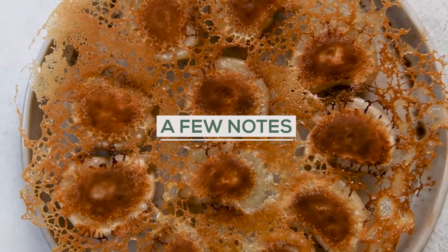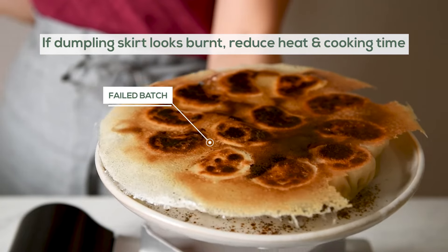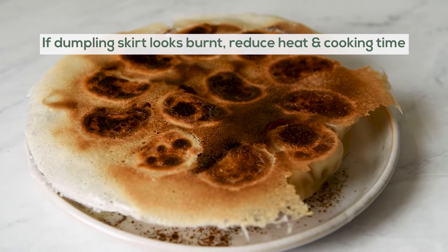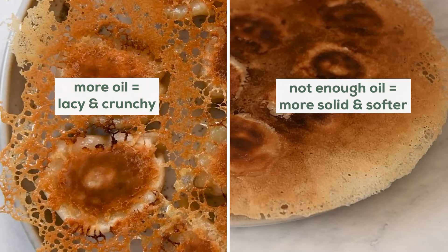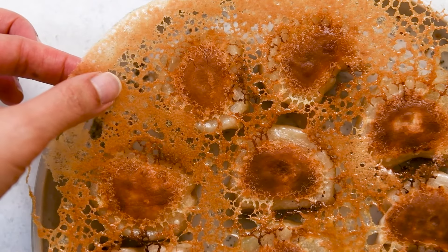A few more things to note. Everyone's stove is different. If your lace ends up looking a bit burnt like mine, just reduce the heat slightly and cooking time by a minute or so. Also, if you don't use enough oil to pan fry the dumplings, the dumpling skirt will look papery instead of lacy. Lacy dumpling skirts are crispier, but don't stress out too much about it.